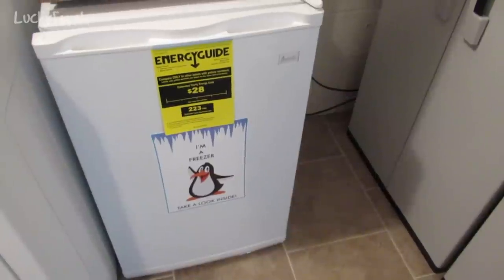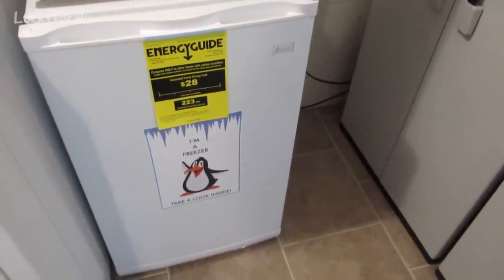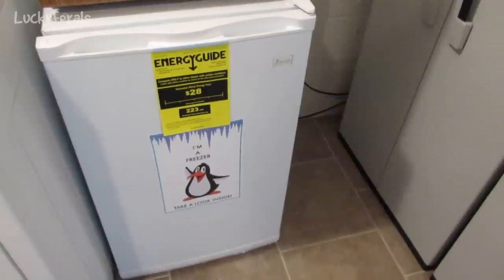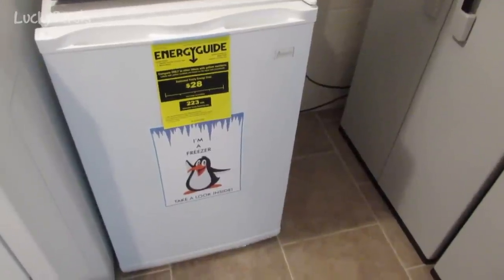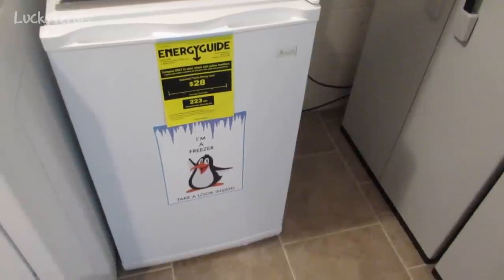I don't have a whole lot of extra space for a large freezer, so I found this small 2.9 cubic foot freezer made by Avanti. There were several small freezers like this being sold in various stores, but let me show you why I really like this one.